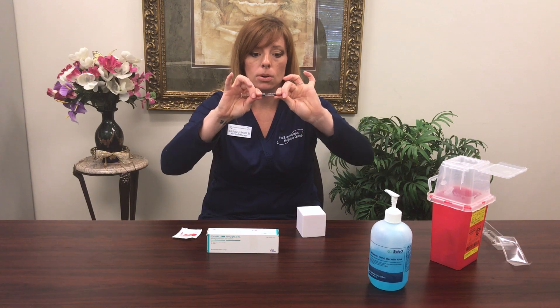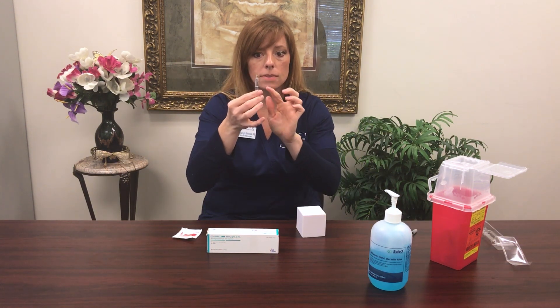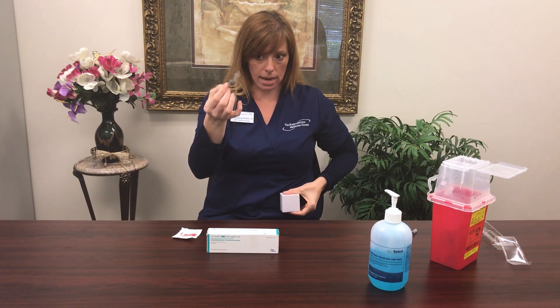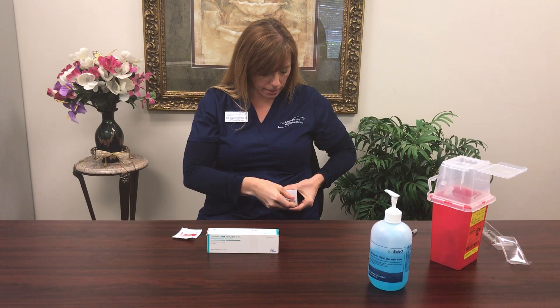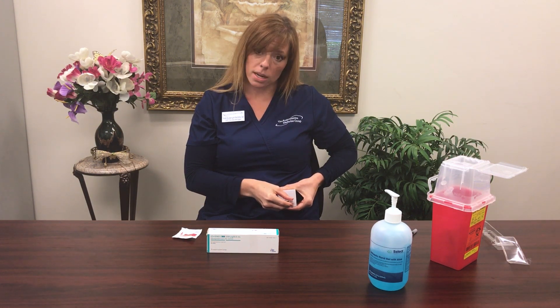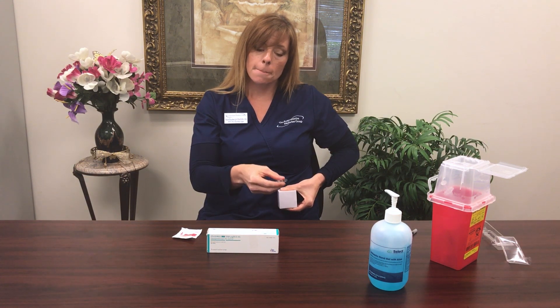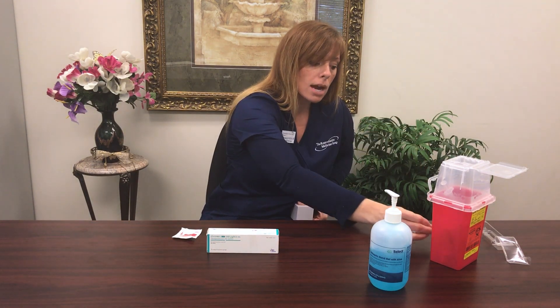Next, pull off the gray cap from your Ovidrel. Remember, please don't remove the air bubble. Take your Ovidrel syringe, go at a 90-degree angle straight into your belly, and push all of the liquid and the air into your skin. When that plunger is completely flush with the end of the syringe, pull out your needle. Then find your local sharps box, drop your syringe into it, and you're done.